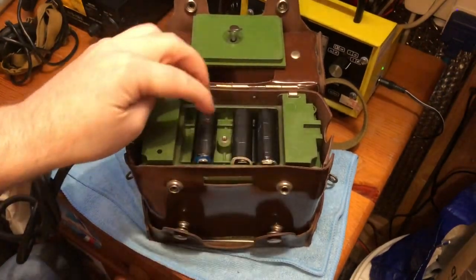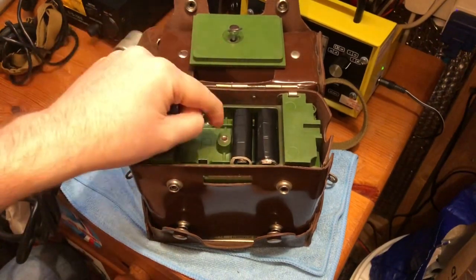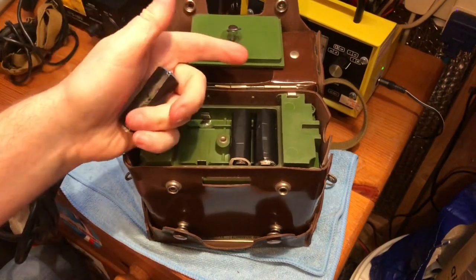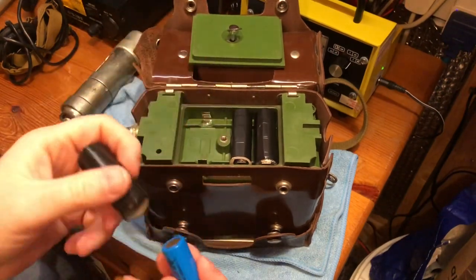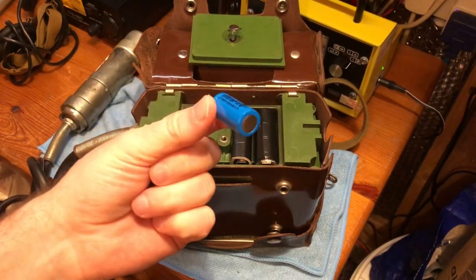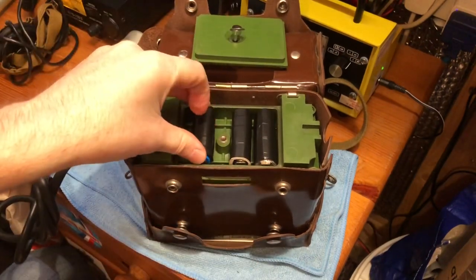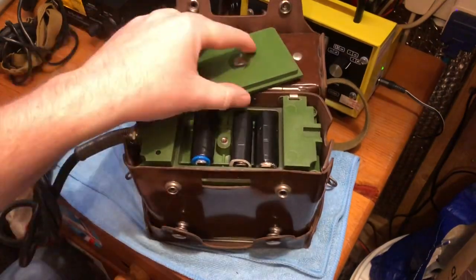There are two batteries to power the meter and one battery to power the internal light. I've done a bit of modification — one of my bulbs was blown and I couldn't get a 1-volt bulb anywhere. I can get 1.1-volt and 1.2-volt and 1.5-volt bulbs, but 1.1-volt bulbs won't light with a 1-volt battery. So I put two 1.5-volt batteries in and a 3.7-volt lithium-ion battery with another adapter, which means I can now run two 1.5-volt bulbs at full brightness.